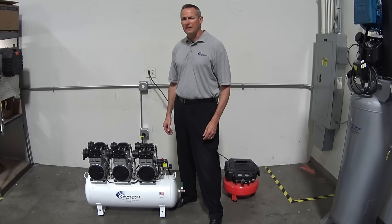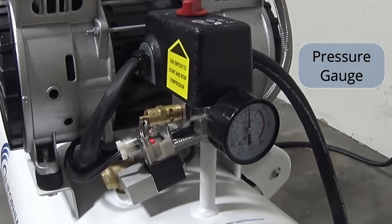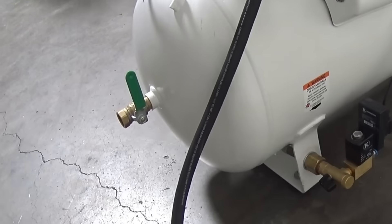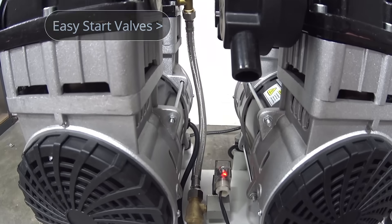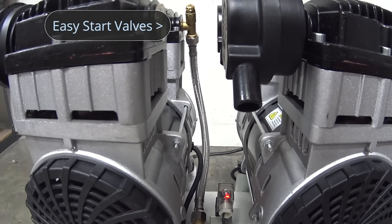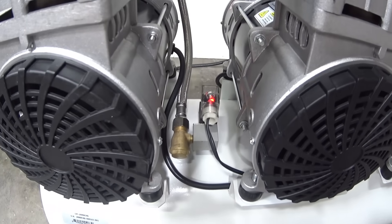The oil-free design allows for fast starts in cold environments and does not require changing, refilling, or disposing of oil. The unit features a pressure control gauge, a half-inch NPT female port for air fittings or air hose, three easy start valves to reduce initial amp start load, and three electronic unloader valves.